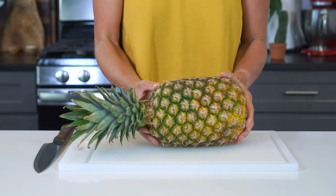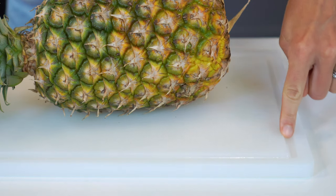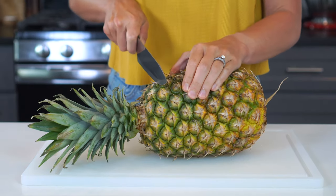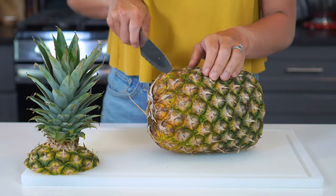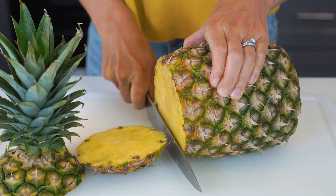Once you've got your perfectly ripe pineapple, it's time to start cutting it. If you have one, use a board with a rim so it will catch any juices that may run off. Use a sharp chef's knife to cut off both ends. You want to cut at least half of an inch off, and no more than one inch from both the top and the bottom.